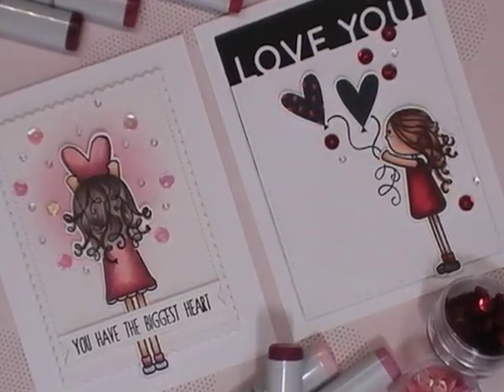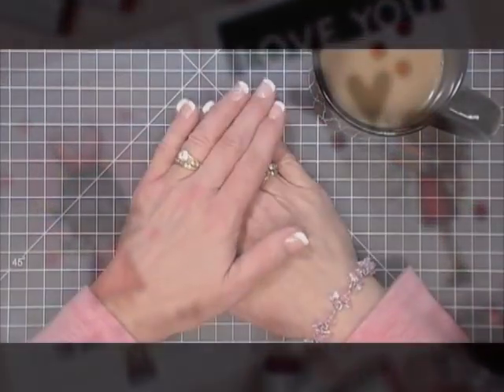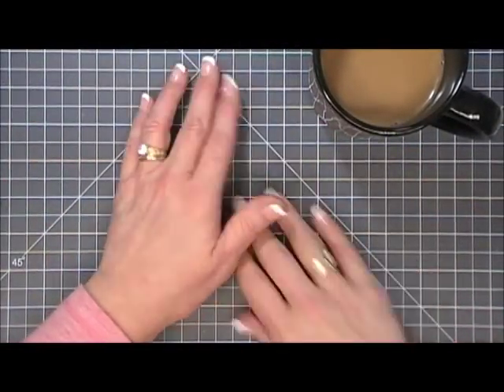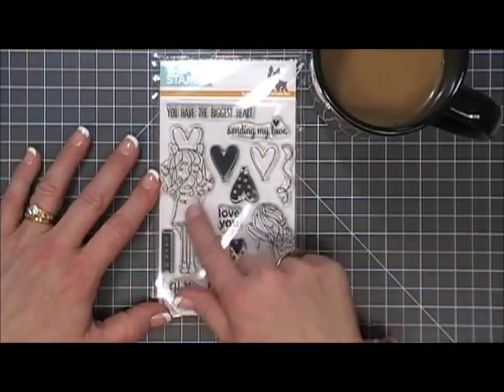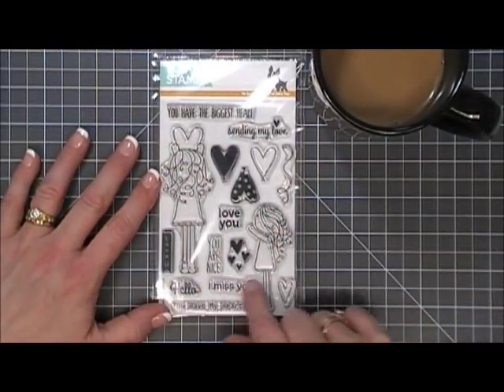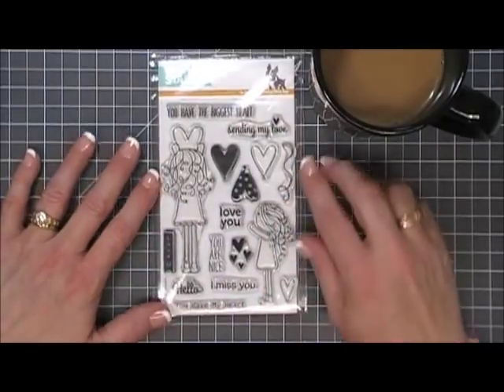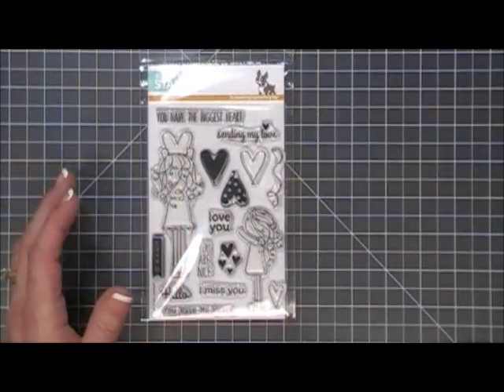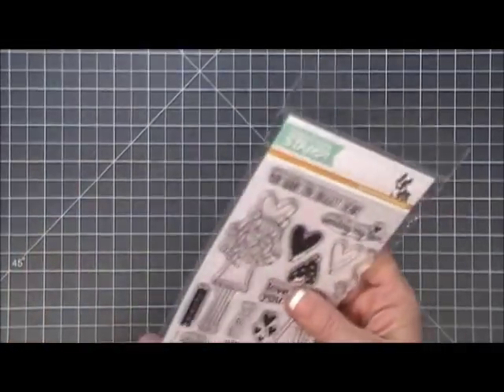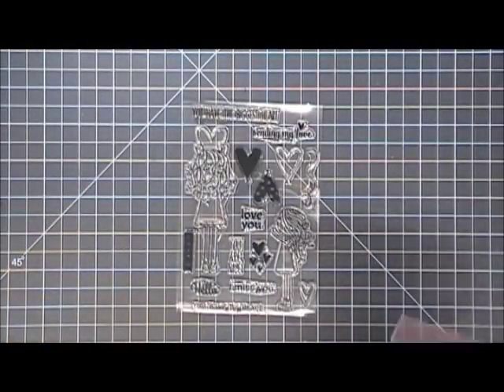Hello everyone, my name is Tina. Thank you so much for joining me. Today I'm going to be making two cards — two clean and simple easy cards using this stamp set from Simon Says Stamp. This is the Lila's Heart stamp set and I loved it because of the two little girls. I have two little girls of my own, so the Valentine's Day cards we're going to make today I'm going to make for my daughters. We're just going to jump in and get started.